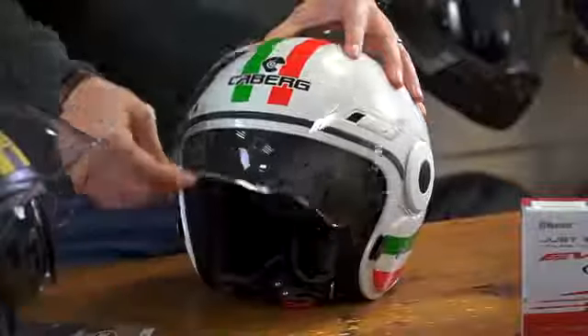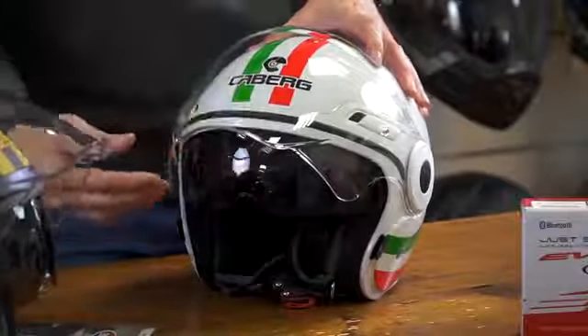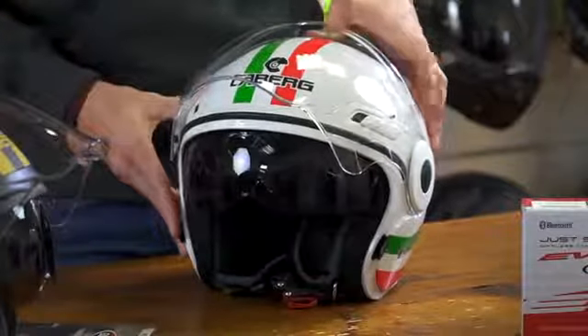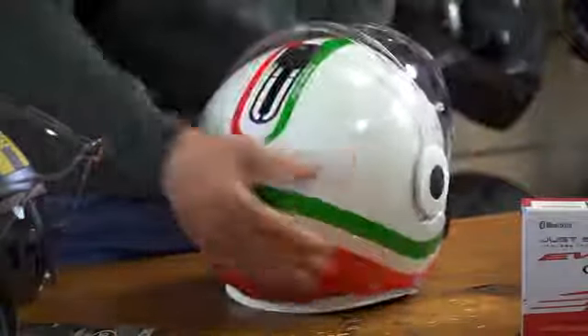With a double visor system, we have a clear outer visor which is scratch resistant, and an interior visor which is also scratch resistant, operated with a lever on the top of the helmet.